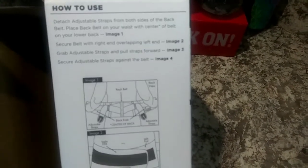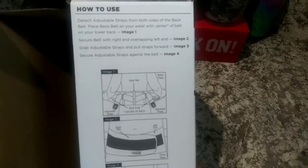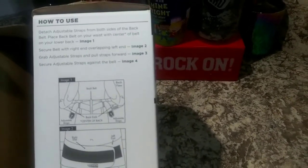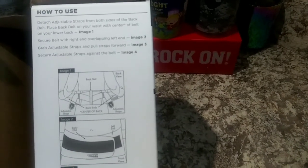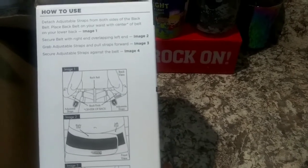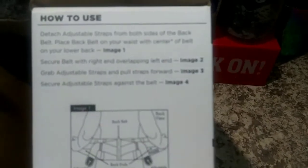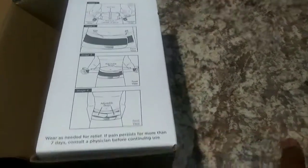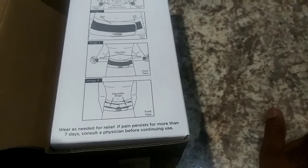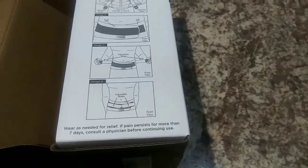The instructions say: detach adjustable straps from both sides of the back belt; place back belt on your waist with center of belt on your lower back — image one; support belt, right overlapping left — image two; grab adjustable straps and pull straps forward — image three; support adjustable straps against the belt — image four. It should be easy enough to follow. It also says wear as needed for relief; if pain persists for more than seven days, consult a physician before continuing use.